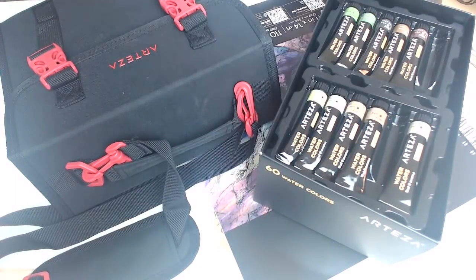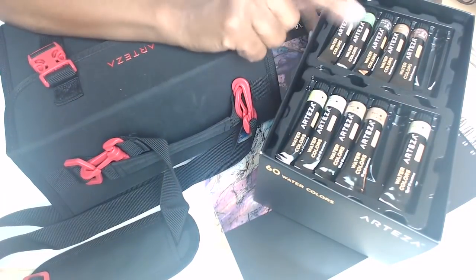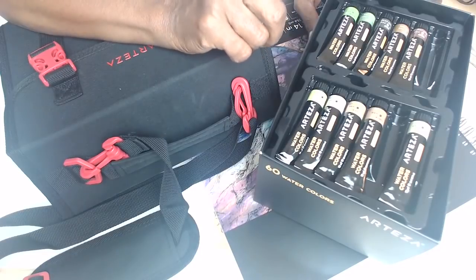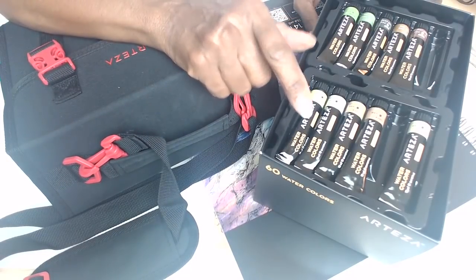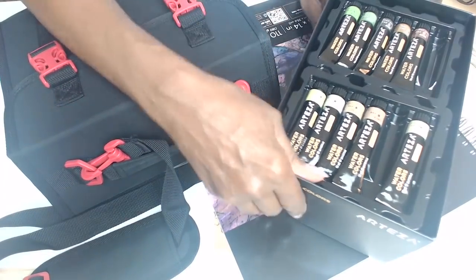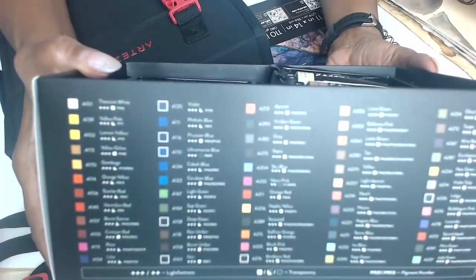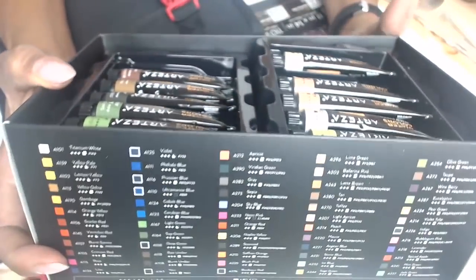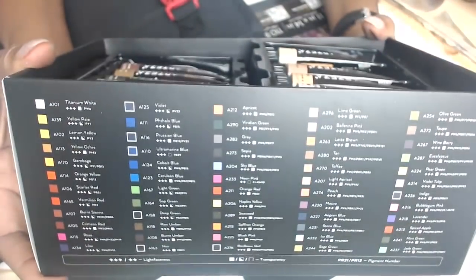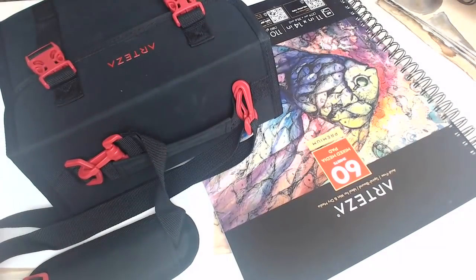When Arteza reached out to me again and said, 'Pick whatever you want,' I really wanted to jump at the opportunity for these watercolors, because I do use watercolors on my jelly plate and I have been using my book structures. Here again, an incredibly deep palette of colors — lots of colors. This box is 60 watercolors, and it's not expensive, but there are a lot of colors in the box.